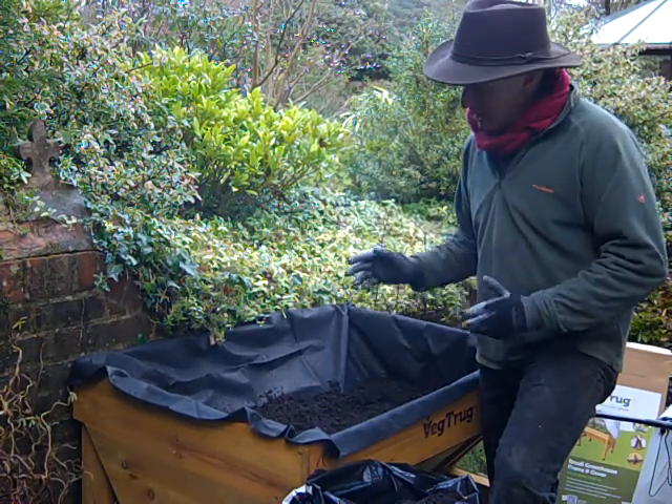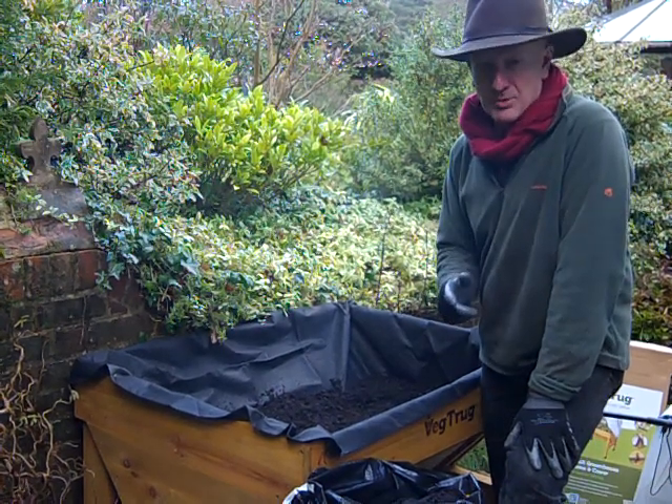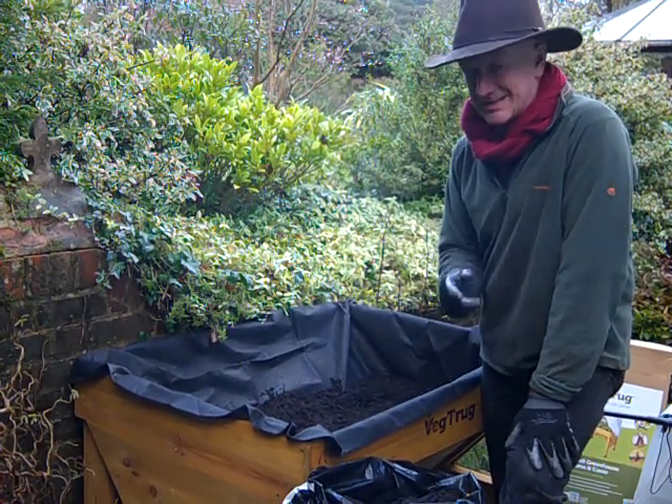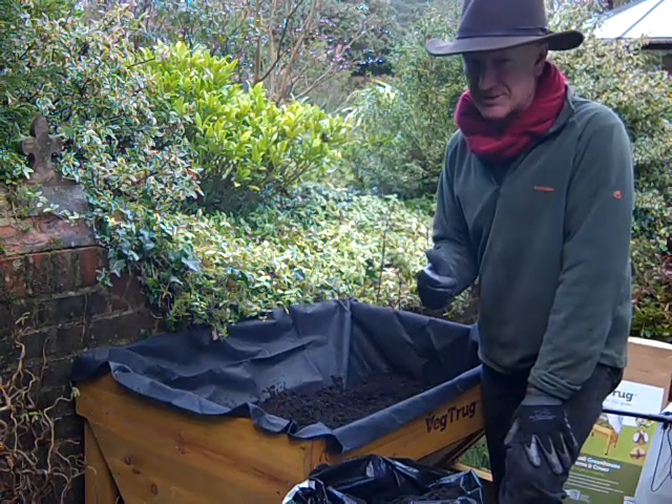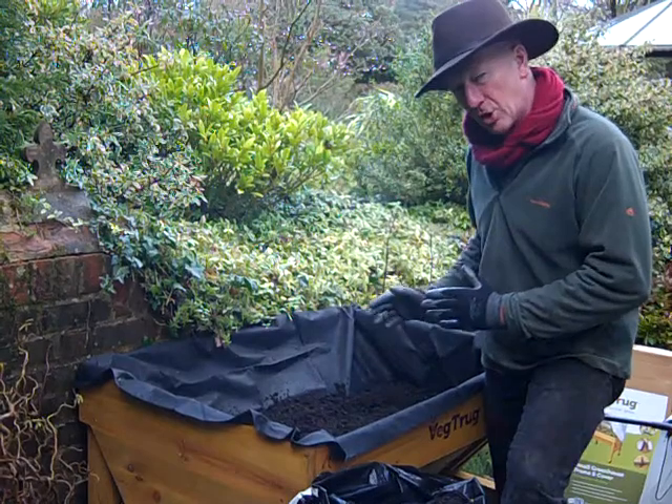What to fill it with? Well, I've decided to go for a good quality multi-purpose compost with added John Innes — that's a loam-based compost — because I want the plants to actually work in here for a long time.